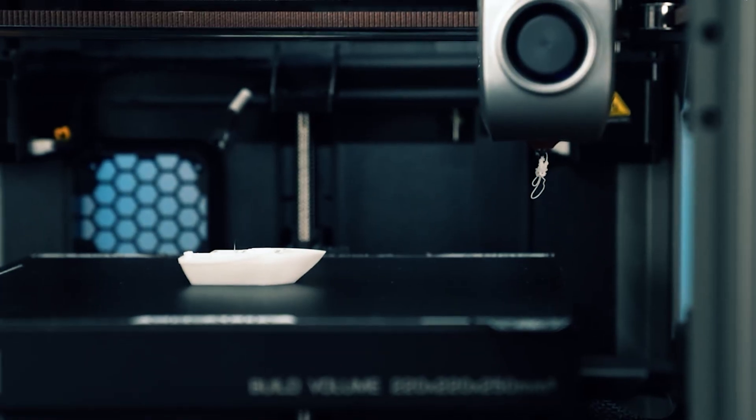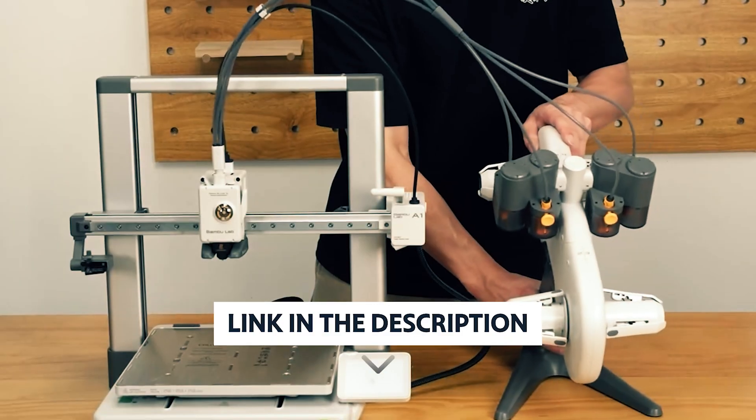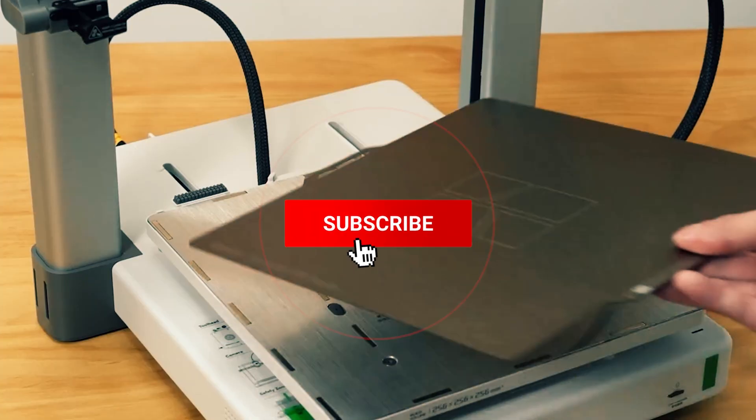Start here to turn ideas into accurate, dependable prints, without guesswork, fast, clean, and consistent. If you want to see the price and find out more information about these products, you can check out the links in the description below. And make sure you like the video, subscribe to our channel, and hit the bell icon for future updates.